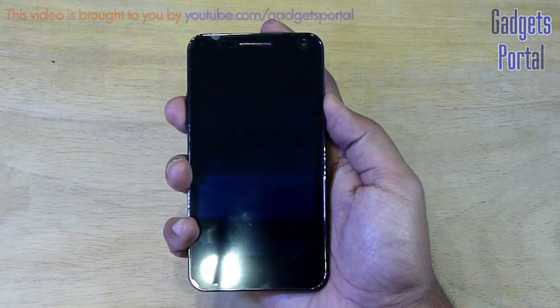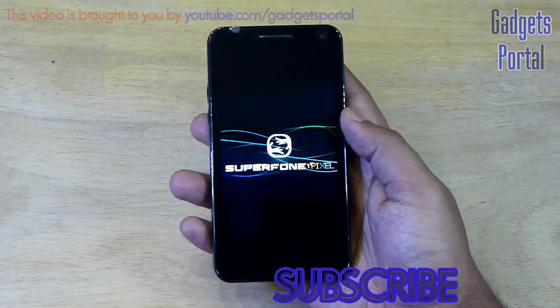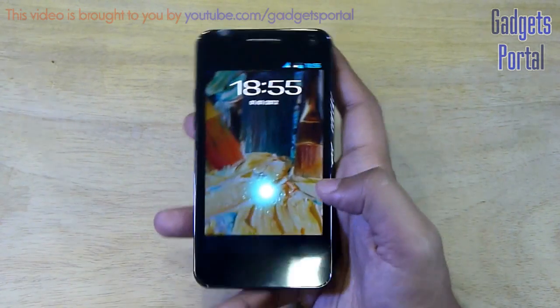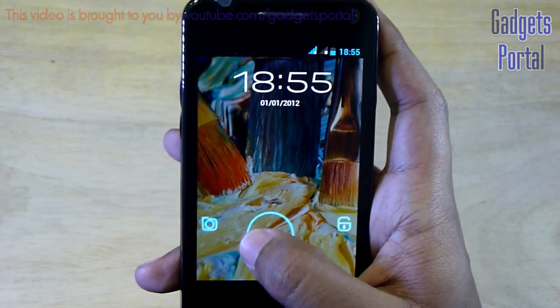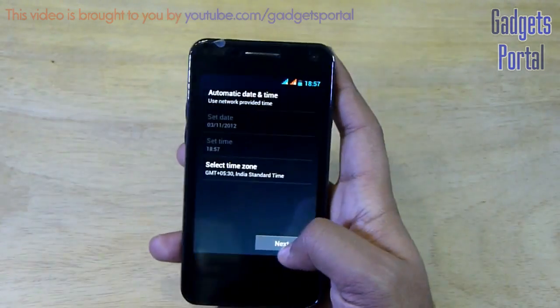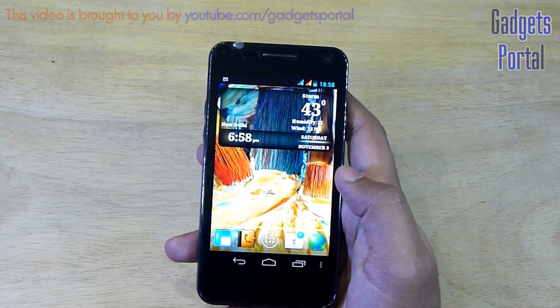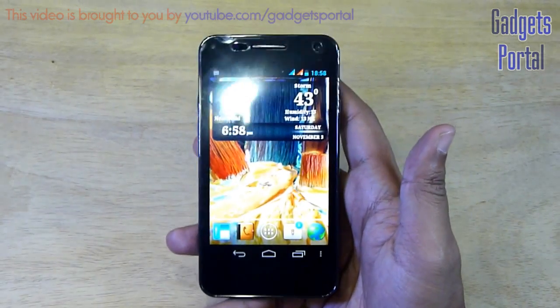Now let's turn on the device and show you the user interface. Here is the lock screen for your device and as you can see there is a nice glowing effect. Now let's unlock the device and show you the display. Here is the home screen for your Pixel A90s — the display is very colorful.